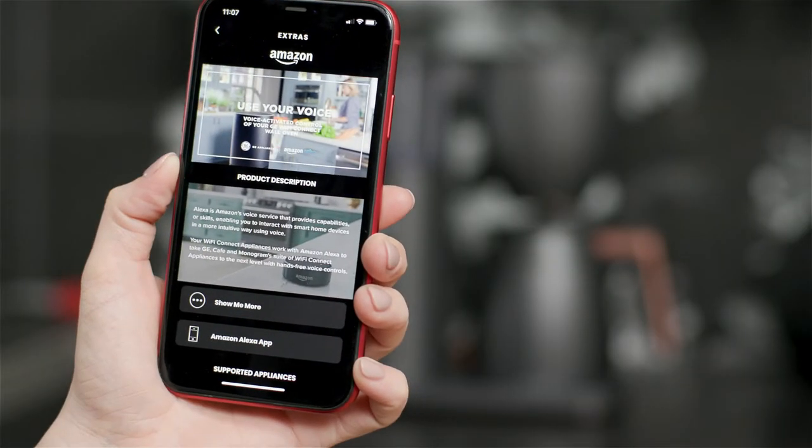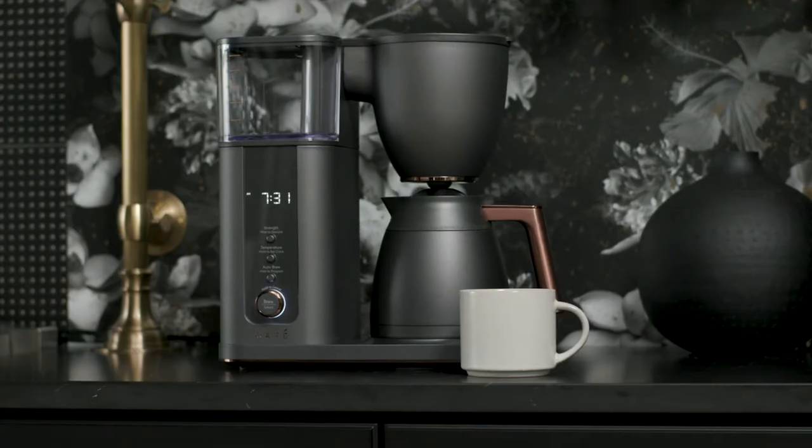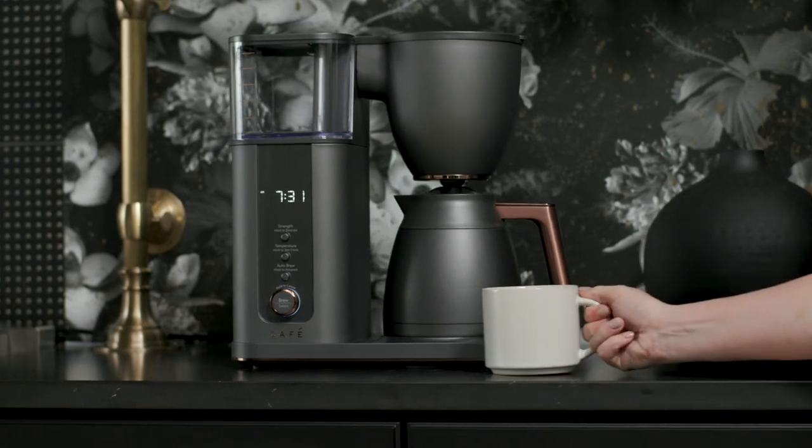You can link your coffee maker to an Amazon Alexa or Google Home device with enhanced voice-to-brew controls so your coffee is ready whenever you are.